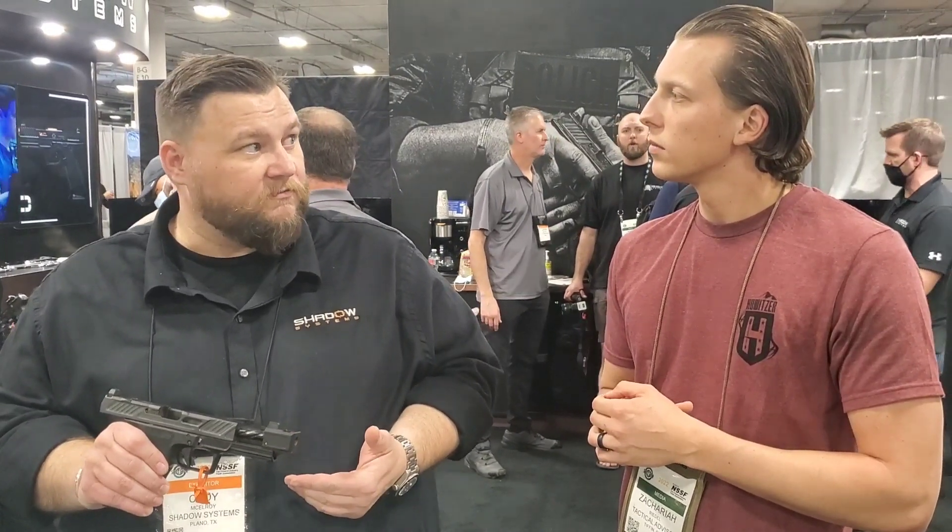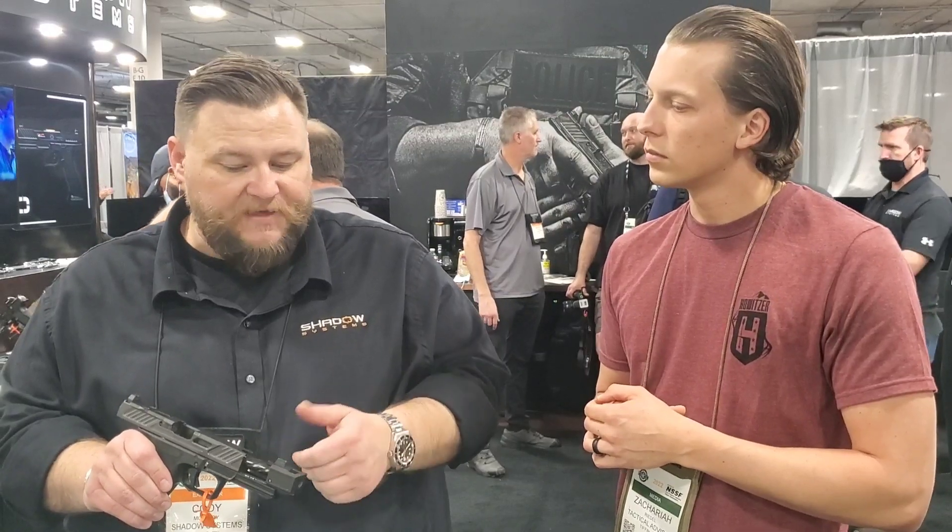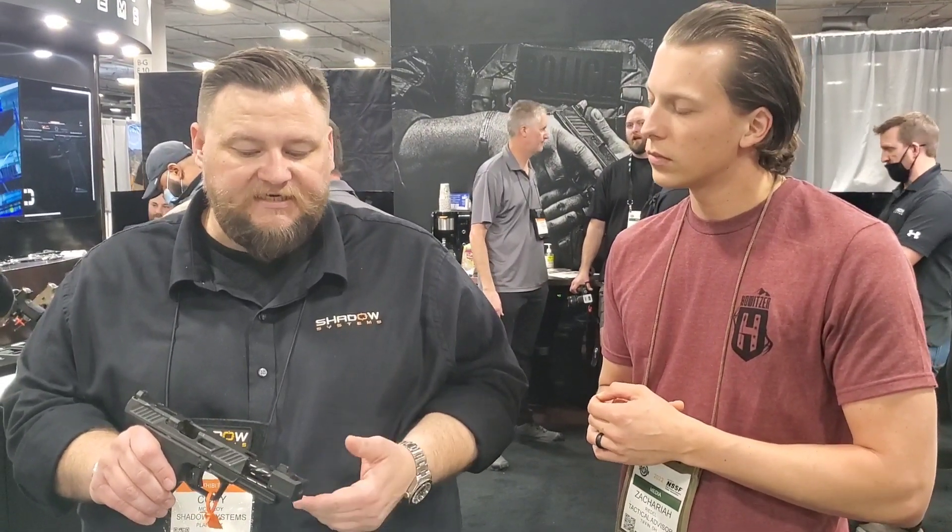That means it's user-serviceable, so no more having to run a bore snake through. You can actually pop that off and disassemble the gun like you normally would — easy to clean, easy to take care of.